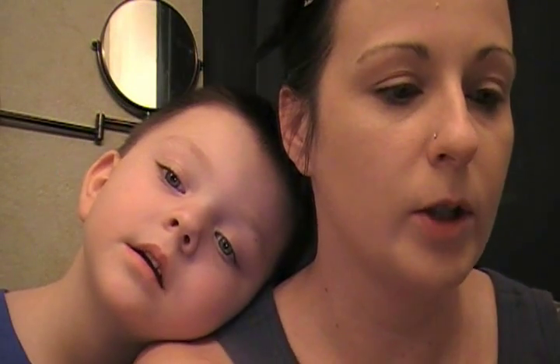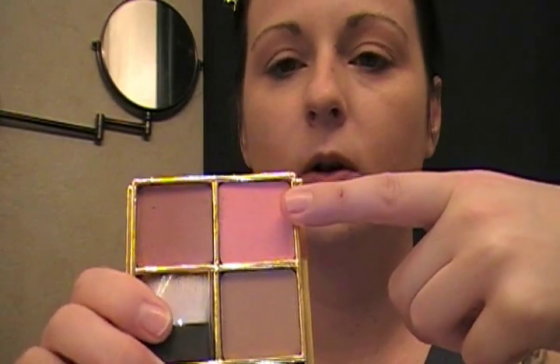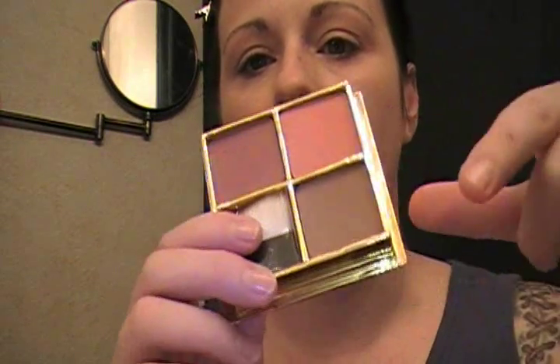I'm trying to work fast. Basically I'm taking this Benefit product — it has three of their colors in it. I'm going to be using Dallas for my contour, Coralista for my blush, and the other one in there is called Hula. So I'm going to be using Dallas and Coralista. This is a Sonia Kashuk angled brush, and I'm going to be patting that into the Dallas and tapping it off because we're going to do our contour first. I'm just taking it on my contour into my hairline and up above.